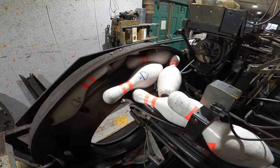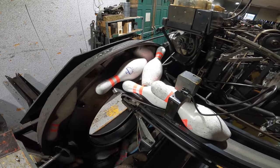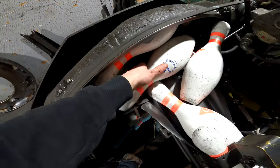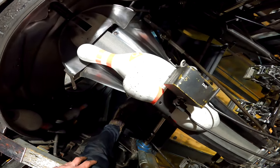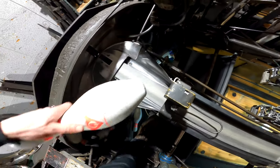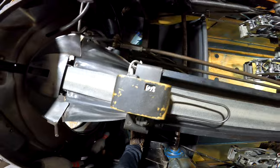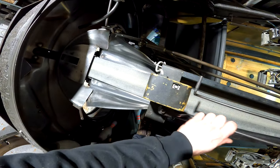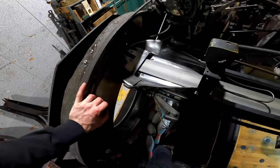On this machine there is a terrible pin jam behind the pin counter, which is obstructing the distributor belt and preventing pins from traveling through. Quickly unplug your back-end motor, then remove the excess pins at the front of the distributor belt by dropping them into the pit. When it comes to a jam in the pin counter threshold, remove the pin that is below the jammed pin, and once you do that your jam is cleared. Keep note of your pin counter — make sure you have 10 pins in the table. In this case we don't, so place the pin counter at zero, then plug the back-end motor to restore power to the distributor and the entire back end of the machine.